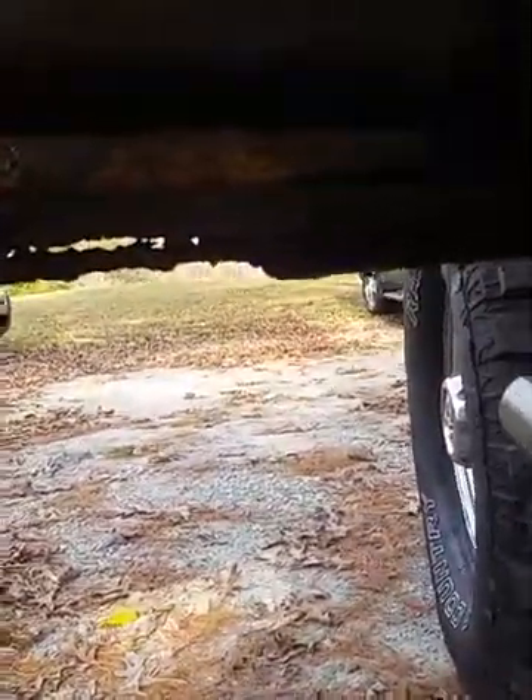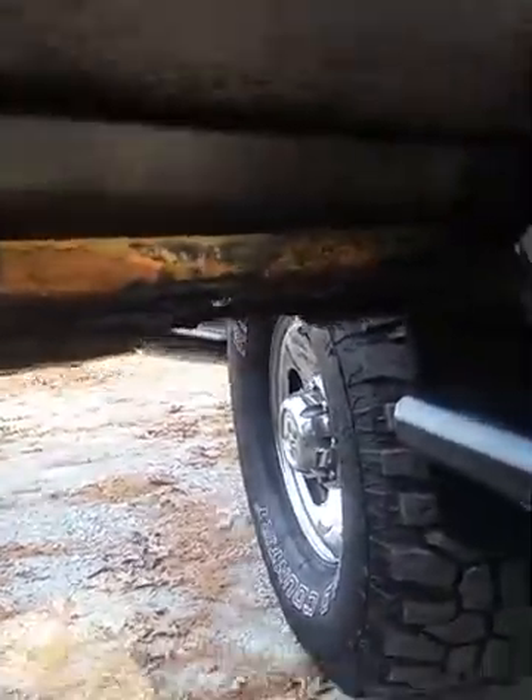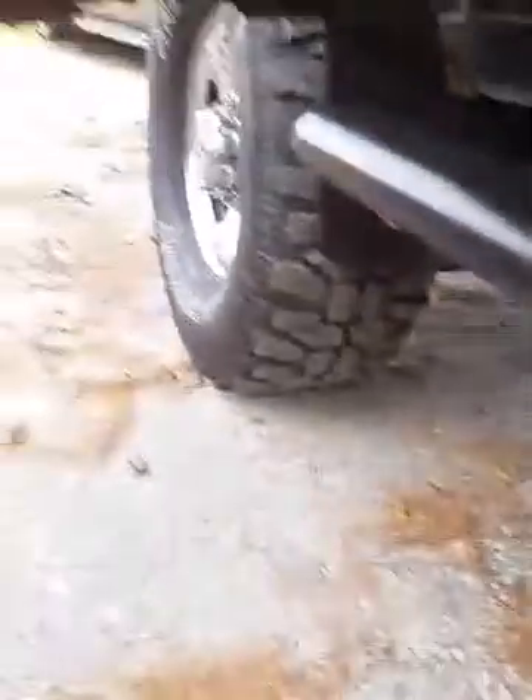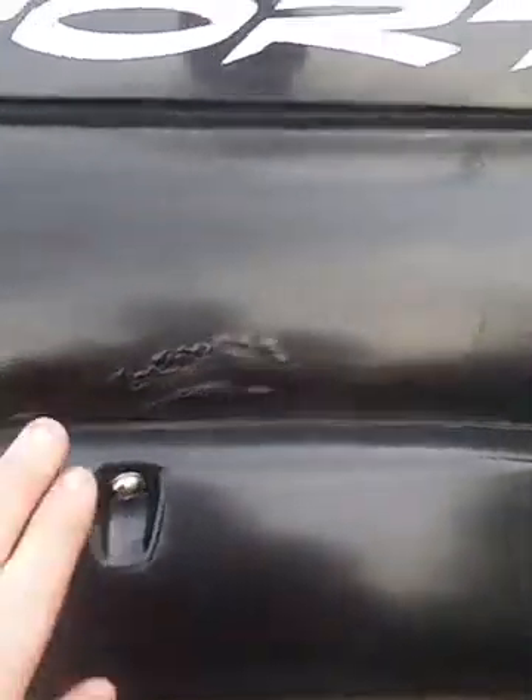It looks like they used some bed armor on the bumpers and this lower strip on the truck. There's rust over the fenders and some rust on the cab corner here — looks like it's been spray painted. There's more of that bed armor stuff down through here, and there's a hole in the door that's a pretty good one. It's starting to lose the lower lip on the door. It still has the rocker panel.